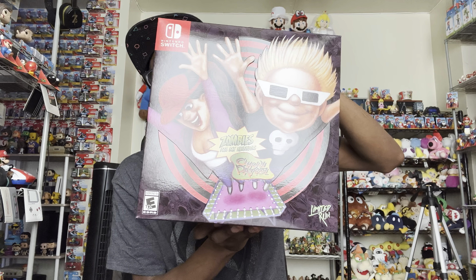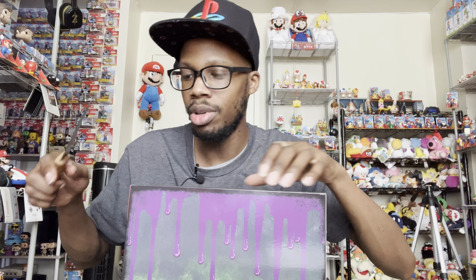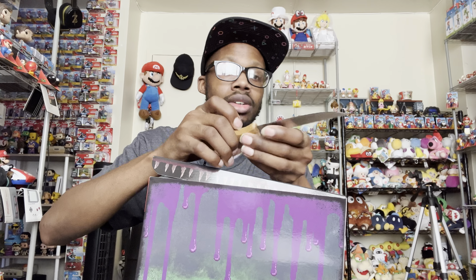Let me get this plastic off for you guys so I can show you what this box contains. Here's the front again — I want to keep the box in good shape, so let's open it carefully from the top.